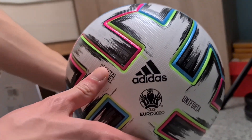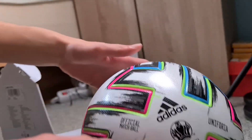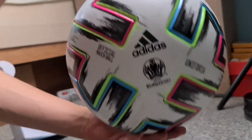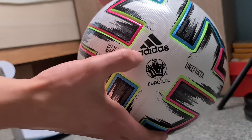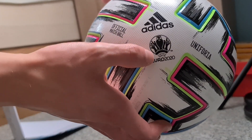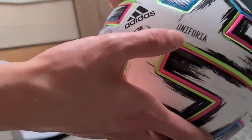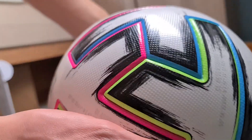You can see it on the screen — that is the original ball. He has these panels for better grip and it looks really really cool. On the front side we have Adidas, we have the logo of the championship UEFA Euro 2020, we have official matchball, then we have the name of the ball: Uniforia.